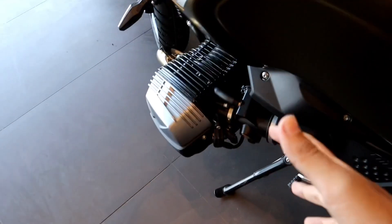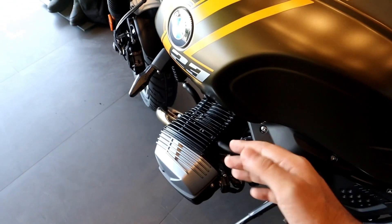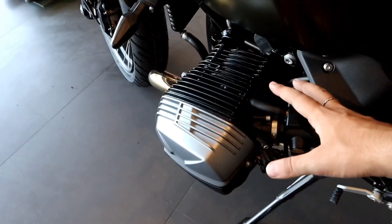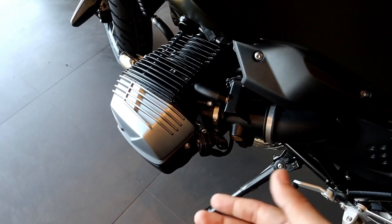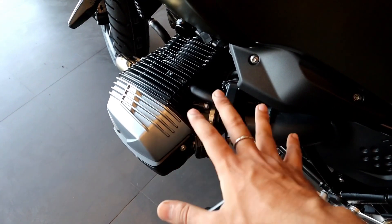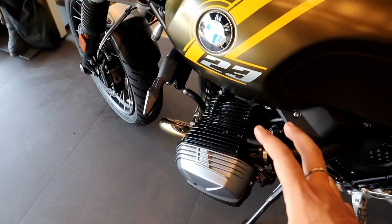The beautiful boxer engine — when the bike starts, you'll have fun because the bike moves when you start it. This is a boxer engine, meaning the pistons move horizontally, not vertically. So this is a beautiful engine built by BMW — a proper boxer engine.